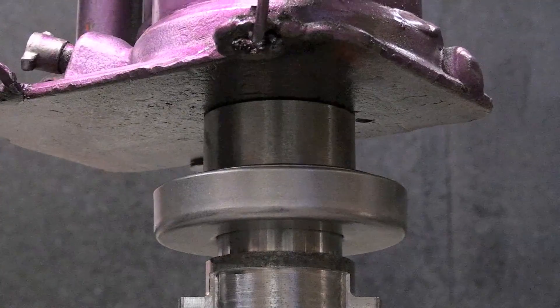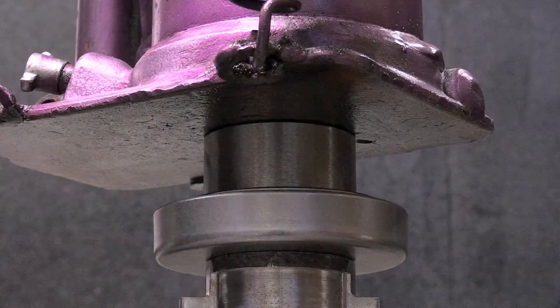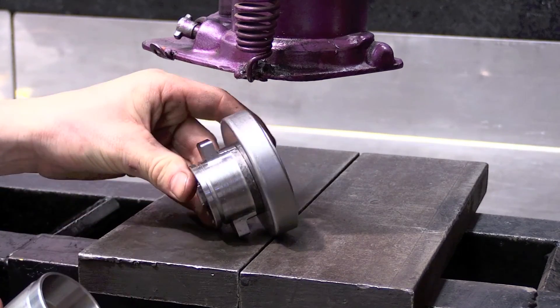Slowly press the bearing down until the back of the bearing bottoms out on the carrier. You can now remove the tool from the bearing and install the bearing carrier assembly onto the transmission snout.